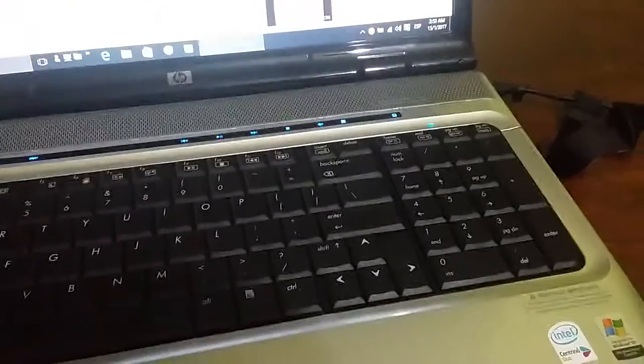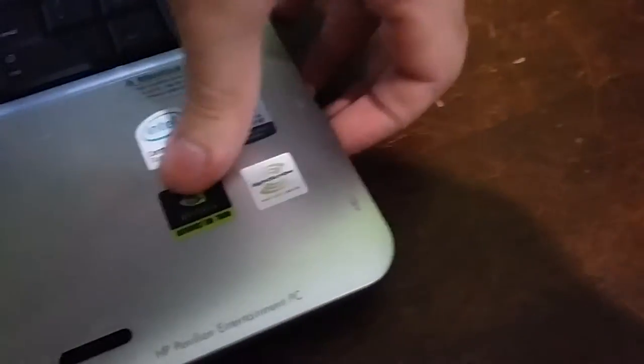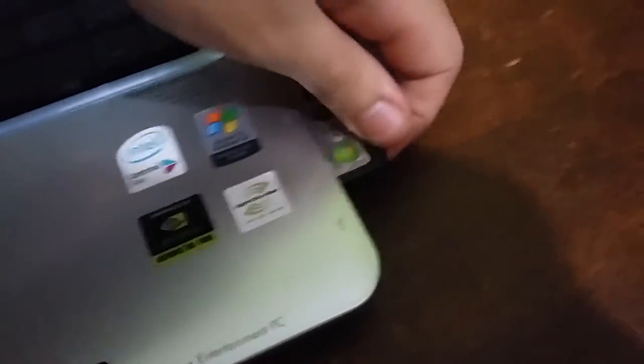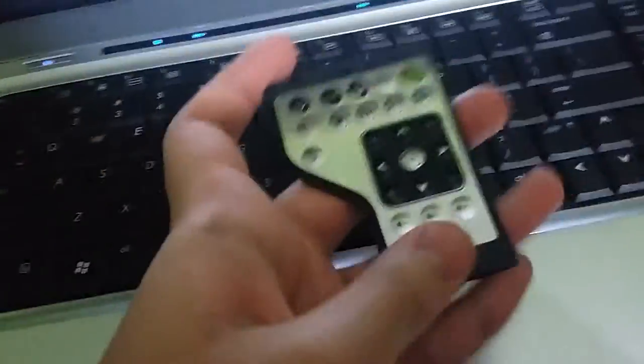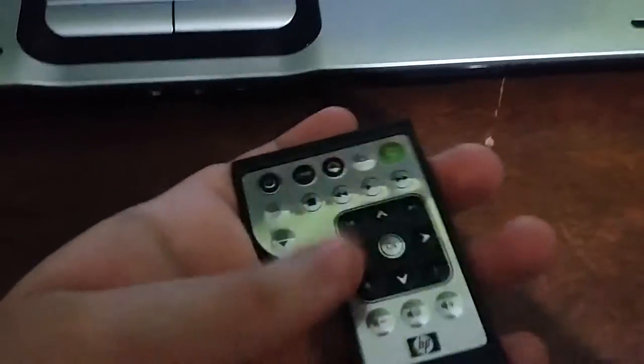The touchpad looks the same — they both look the same. One of the coolest things about that laptop: this is the remote control that came with this laptop. This is very cool. This one does not work — I have to replace the battery on this. It uses a large button-cell battery, which I have to get one of these to replace.